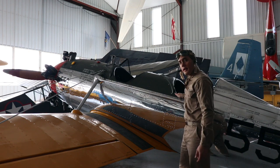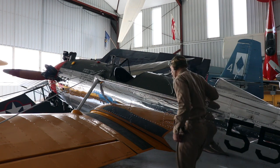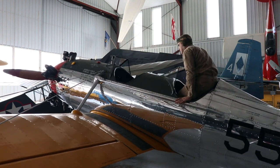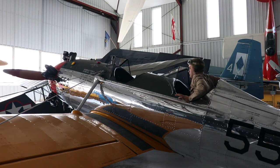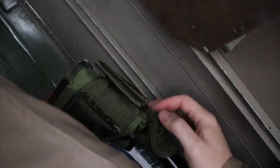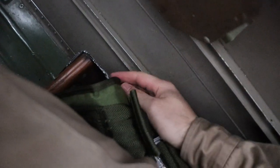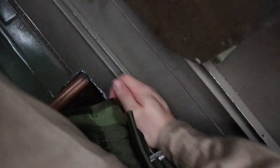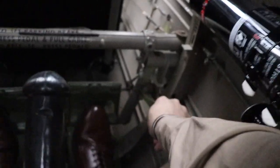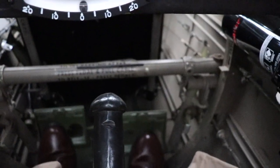I'm going to go ahead and step on the wing walk and then jump in the student pilot seat. First things first, I'm a pretty tall guy so I'll go ahead and adjust the seat height and then the rudder pedals. I'm releasing a latch and then pushing the rudder pedal all the way forward. That's a lot better.